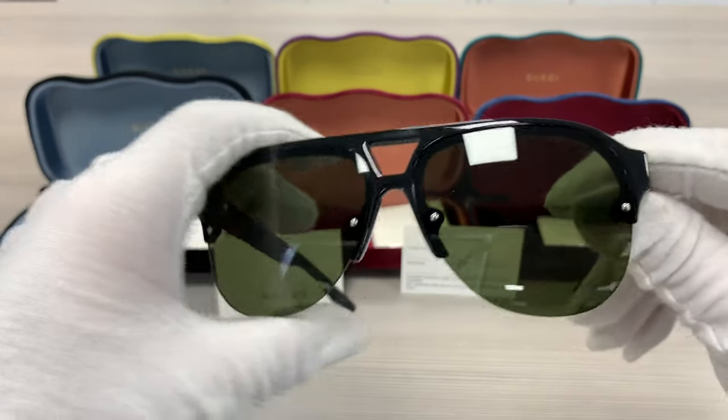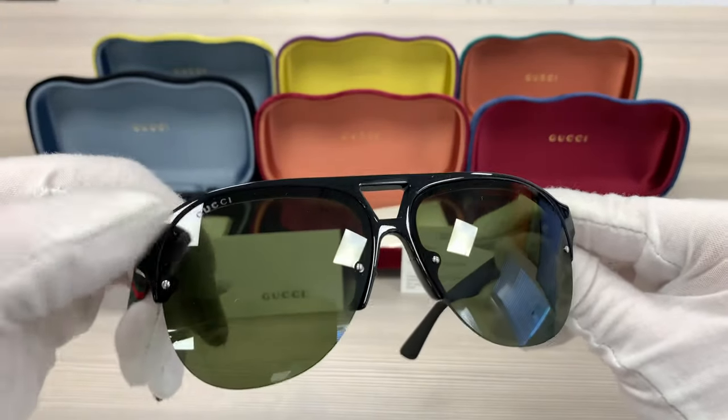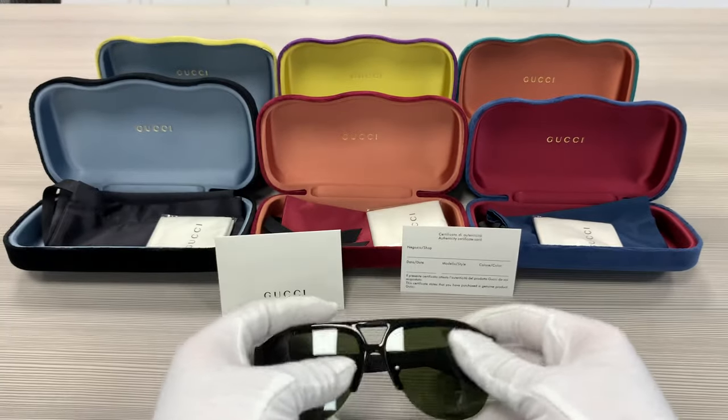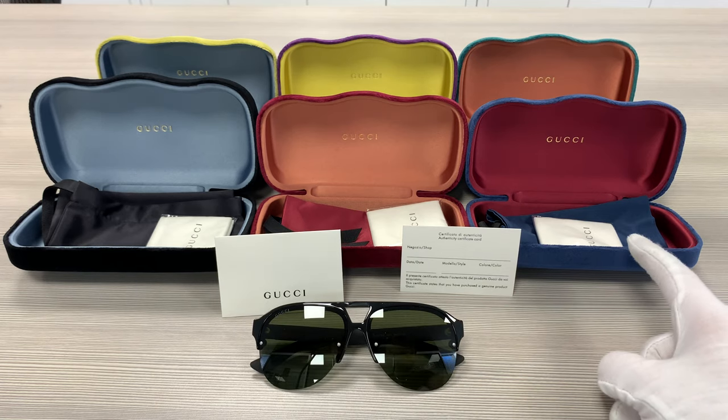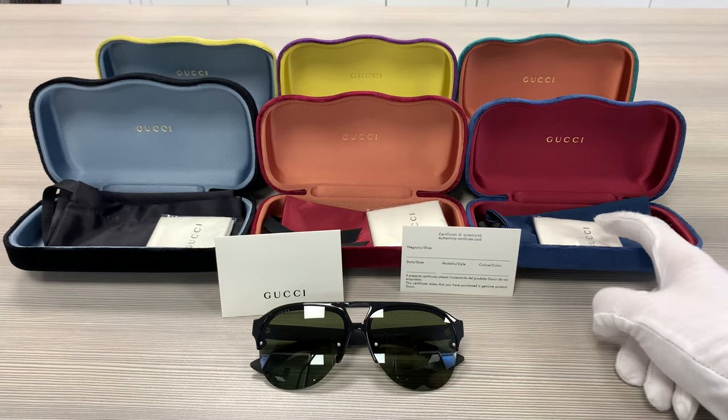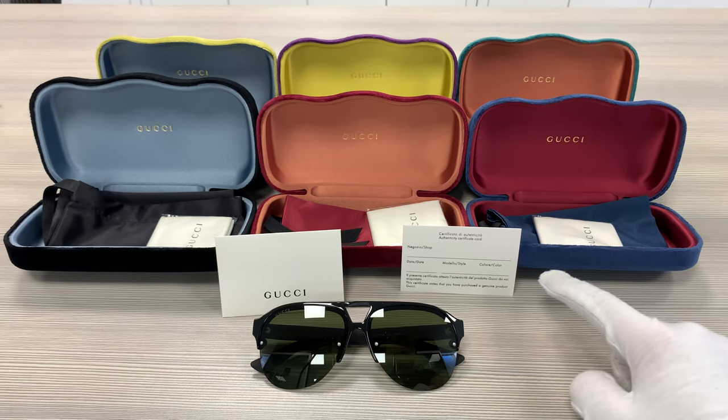The lenses are a green color with a Gucci logo engraved on the right lens. Up here we have the velvet Gucci cases. Colors may vary with purchases, as well as a pouch to put your glasses in, a microfiber cleaning cloth, and an authenticity card.